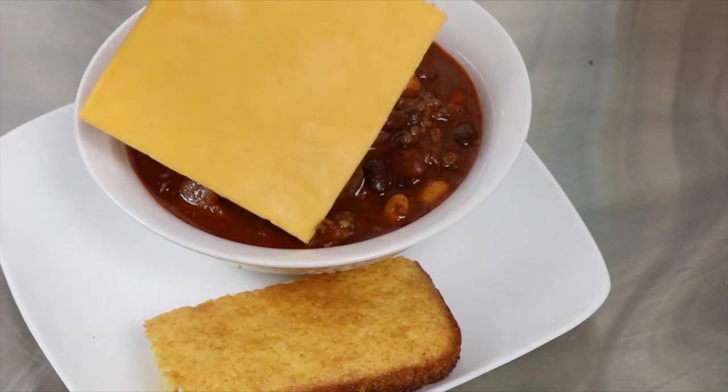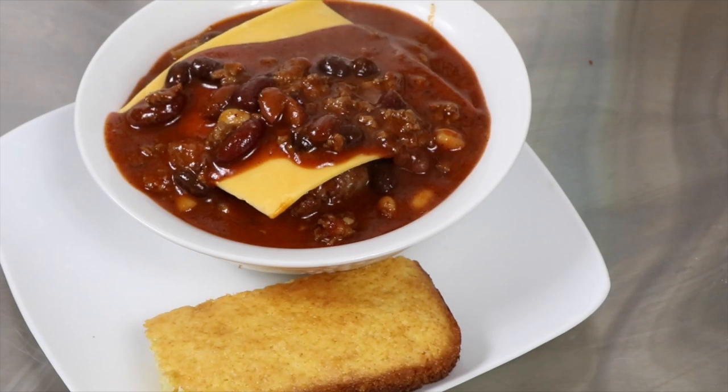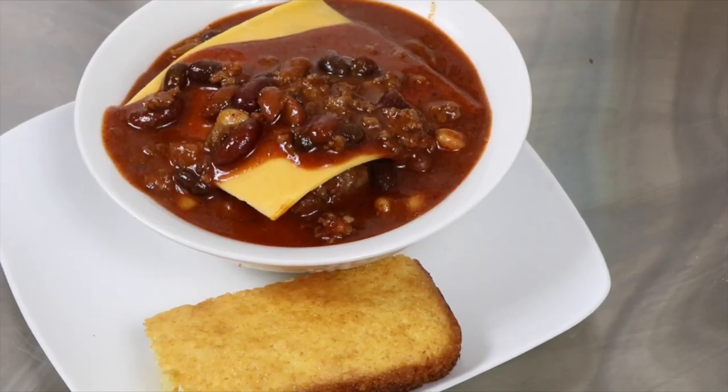I want to thank you for watching this episode of Gastronomic, and also let you know that it was a ton of fun cooking with those spices, rubs, and barbecue sauces sent by Grill Masters Club. You should give it a try. We'll see you next week.